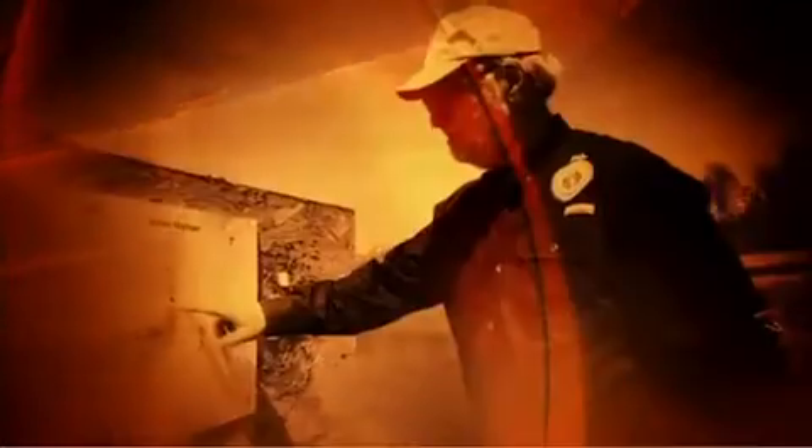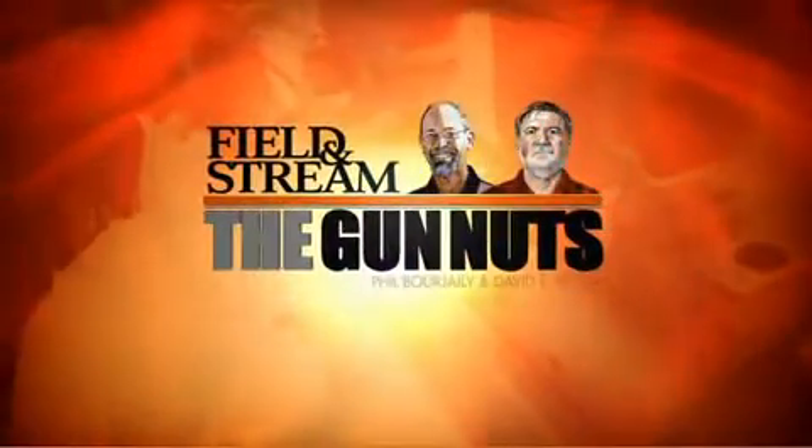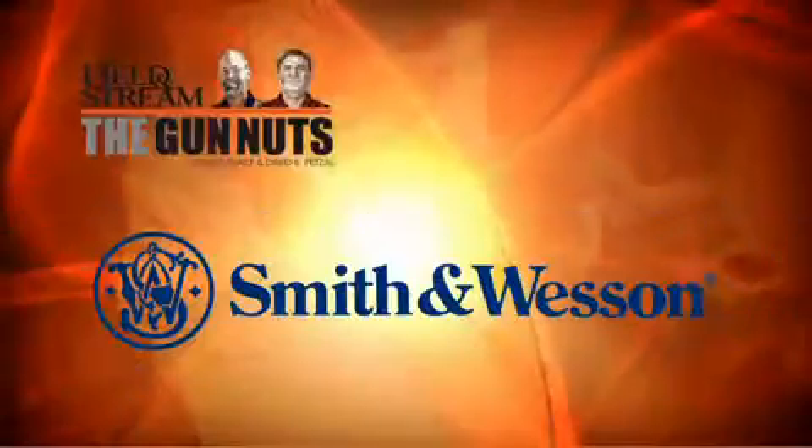When it comes to rifles and shotguns, these guys are the real deal. They shoot them, they study them, they hunt with them, and they live them. Phil Borgeli and David Petzl are the Gun Nuts, presented by Smith & Wesson.